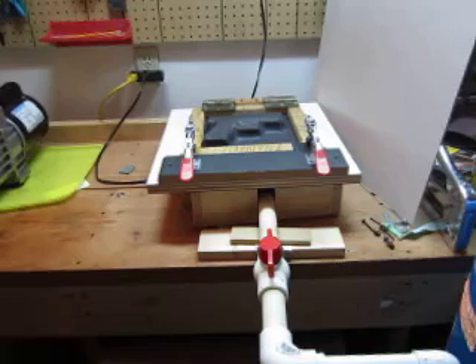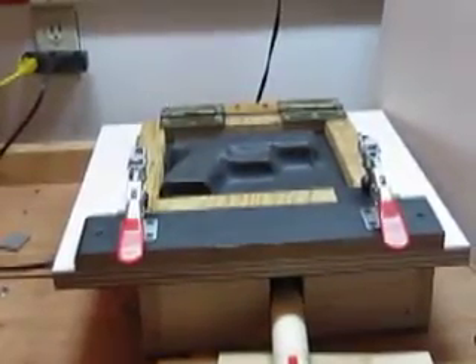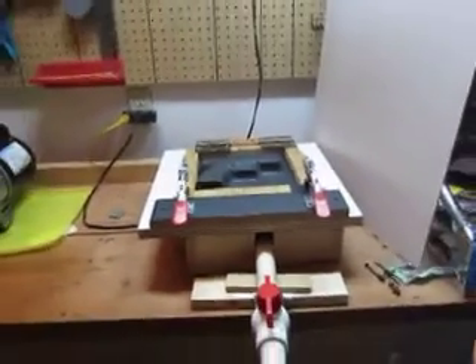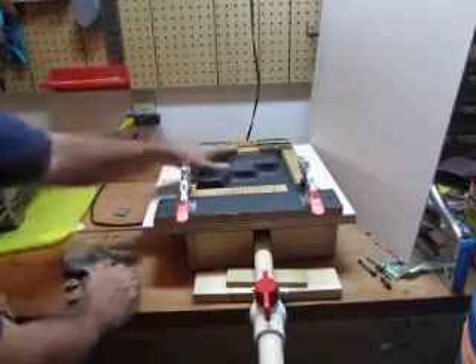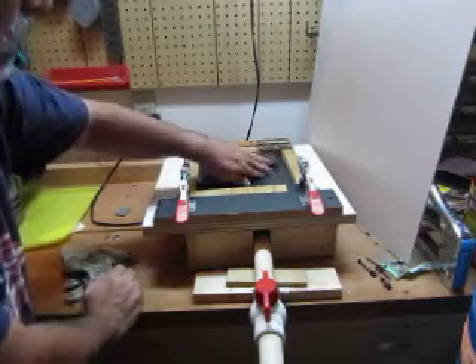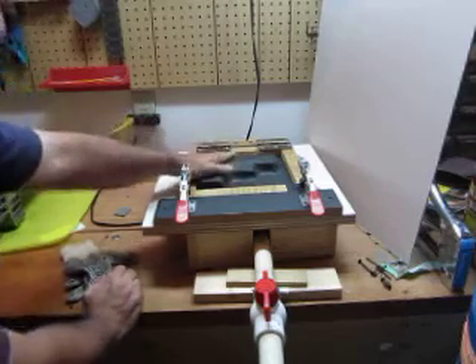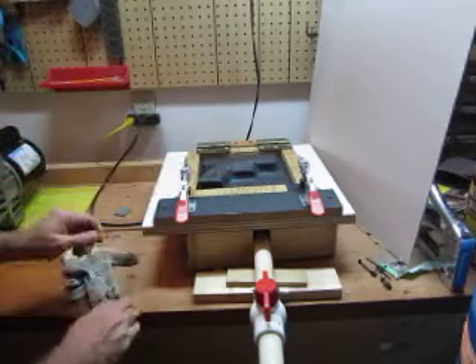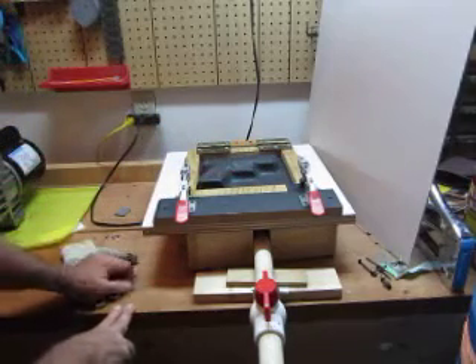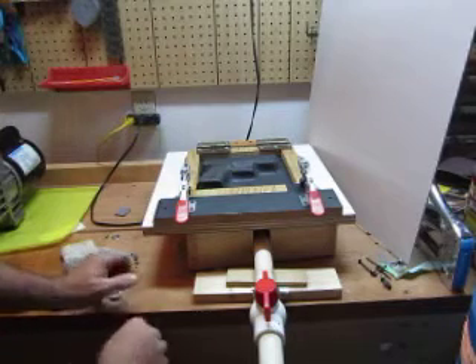And it goes ahead and sucks it down. Usually I'll give it a couple of minutes to cool off. For video time I'm just going to give it a little bit — it'll probably still be a little flimsy when I take it out, but you'll be able to see that you don't get the definition you normally get using a foam press.